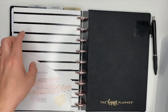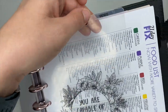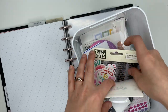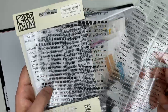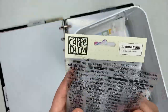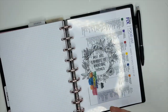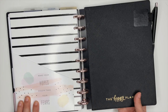The only other thing not from the Happy Planner is the little stickers on the divider tabs — you can see where it says 'menus.' Those also come from Amazon and I'll link them down below. There are 432 of them — they're just little sayings and tab stickers you can put on your divider tabs. Other than that, everything else inside of here comes from the Happy Planner and I'll link as much of this as I can in the description box.